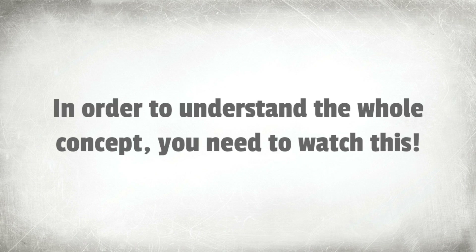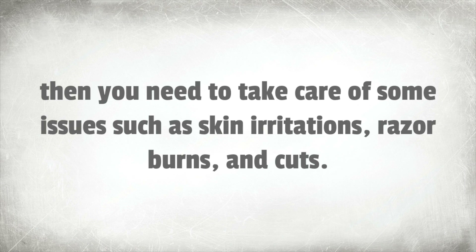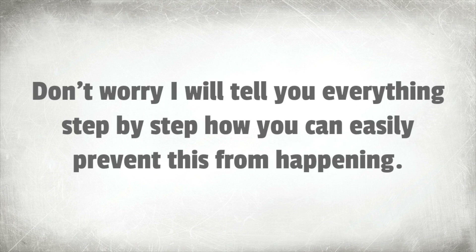In order to understand the whole concept, you need to watch this. If you want to shave around the penis, butt, and balls area without hurting your testicles, then you need to take care of some issues such as skin irritations, razor burns, and cuts. Don't worry, I will tell you everything step by step on how you can easily prevent this from happening.